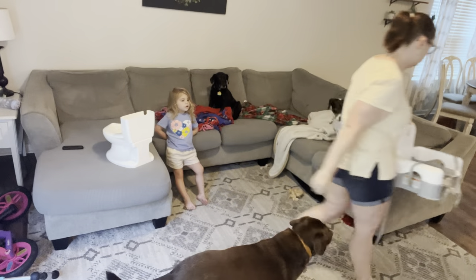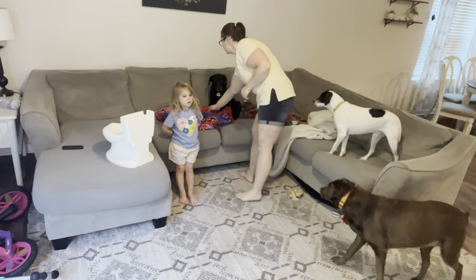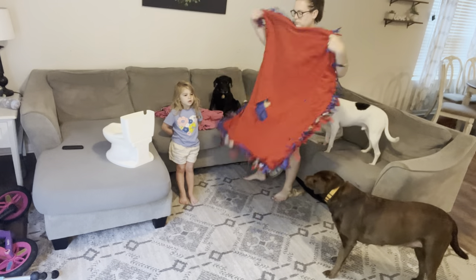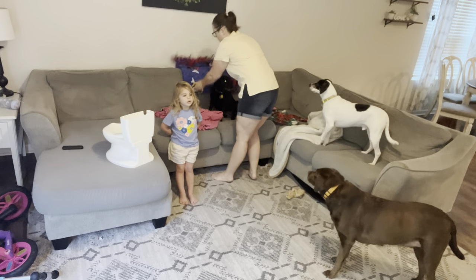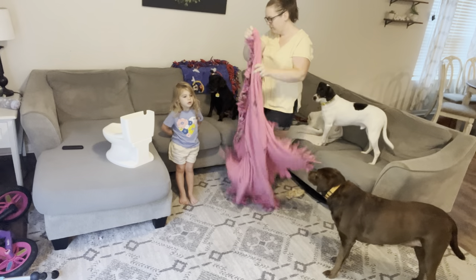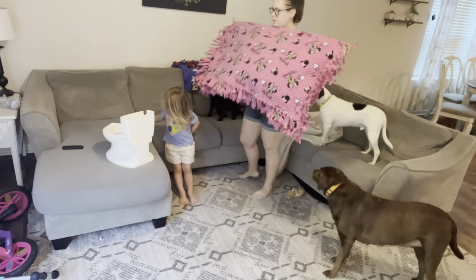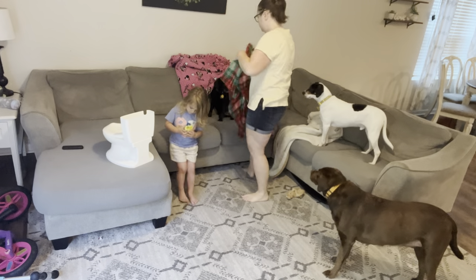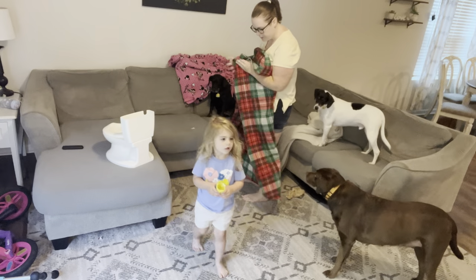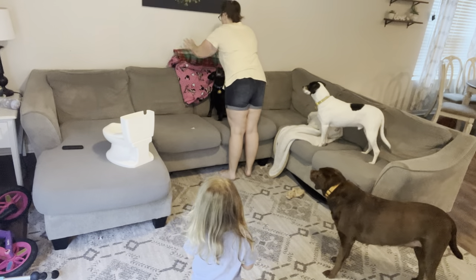Hey friends, welcome back to my channel for another video! Today I have a fun one to share with you guys. A couple of weeks ago — close to a month ago now — I decided to try out a new cleaning system, a new daily routine, in hopes that it would make my cleaning and homemaking life easier if I followed the same routine each and every single day. I've been doing it for close to a month now and I decided I wanted to share it with you guys.